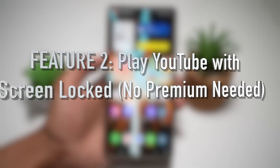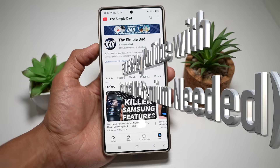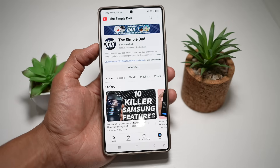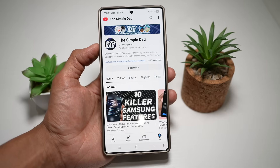Feature number two is where you can play YouTube with your screen locked — no more YouTube Premium needed. If you want to play YouTube videos in the background with your screen locked, even without Premium, just use the Samsung Internet browser.